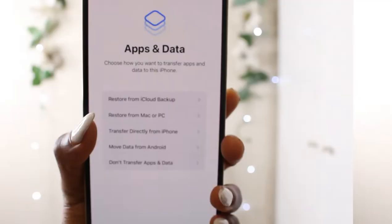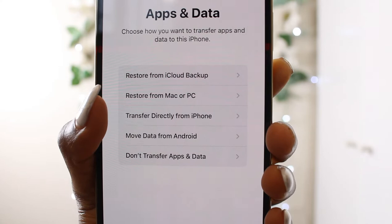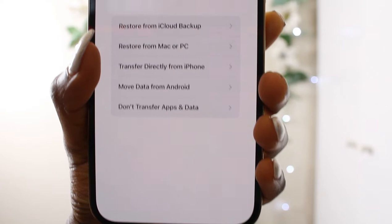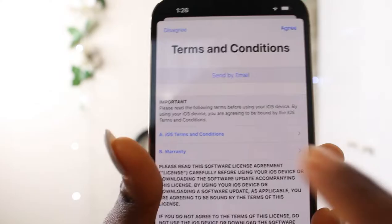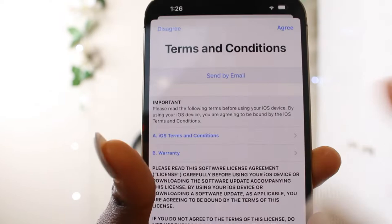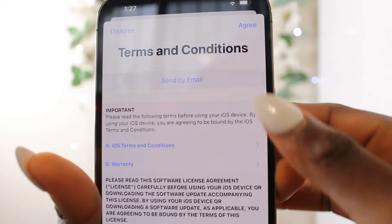Apps and data — choose how you want to transfer apps and data to this iPhone: restore from iCloud, restore from Mac, transfer directly from iPhone, move data from Android, or don't transfer apps. I'll choose don't transfer for now. I have to set up my Apple ID — sign in with your Apple ID to use iCloud. Terms and conditions: please read before using your iOS device. Agree.